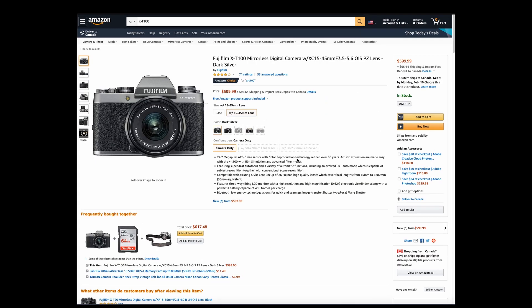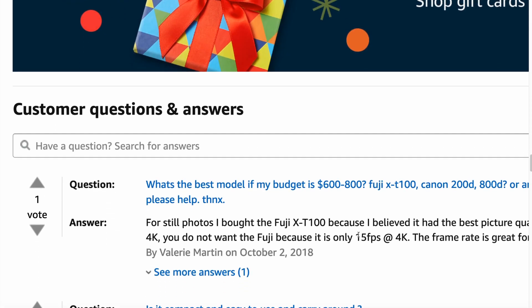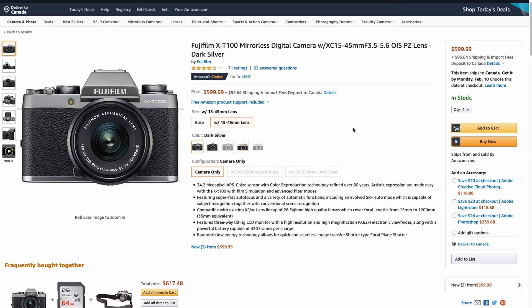I started to get excited about the X-T100 when I heard about it. And then I heard that it doesn't shoot 4K — well, it does at 15 frames per second. Then I heard there was no image stabilization and the autofocus wasn't very good. The reason why I like the camera is because it had some of the key features that I love on the G7.